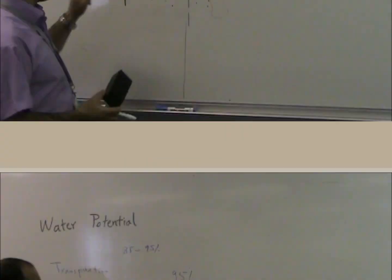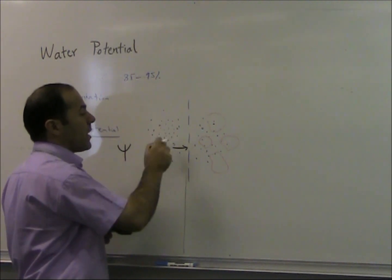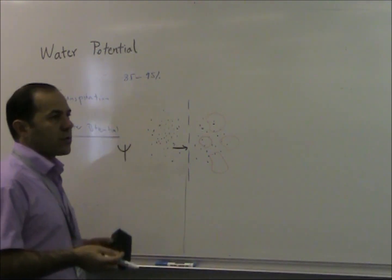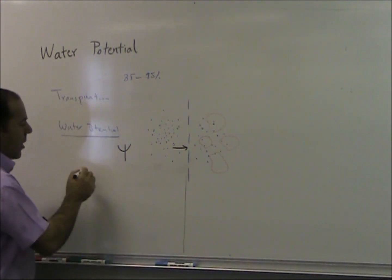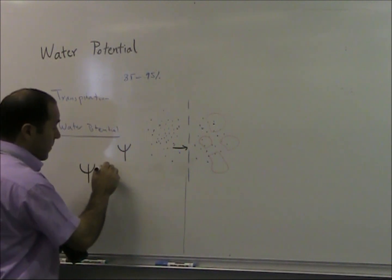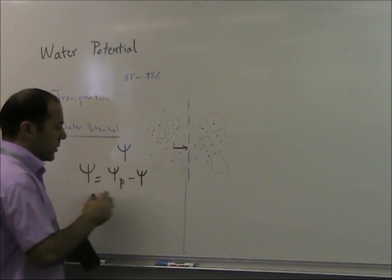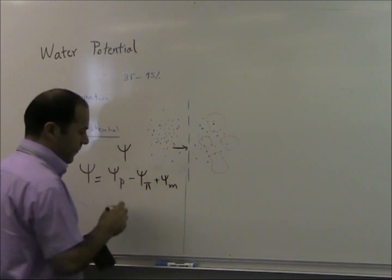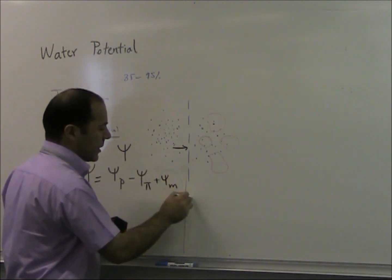Water potential quantifies the tendency of water to move from one area to another. It is modified by solutes, physical pressure, and wettable surfaces. We can write this equation: water potential equals turgor pressure minus osmotic pressure plus matric potential. Matric potential in most calculations is zero.